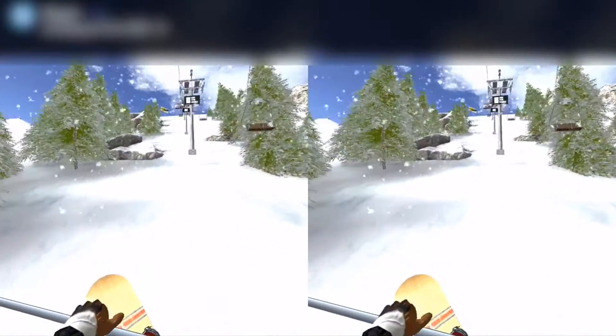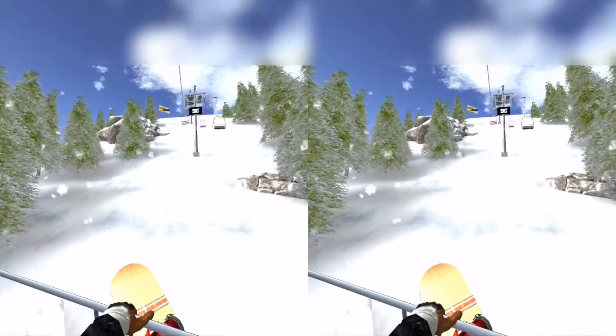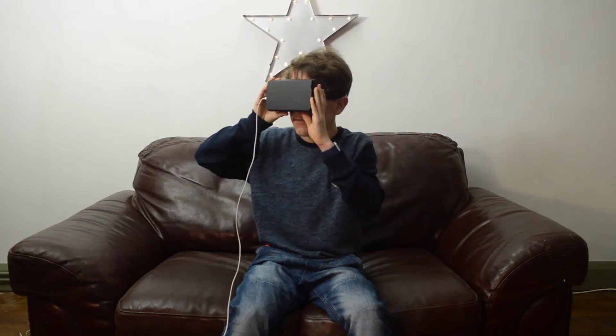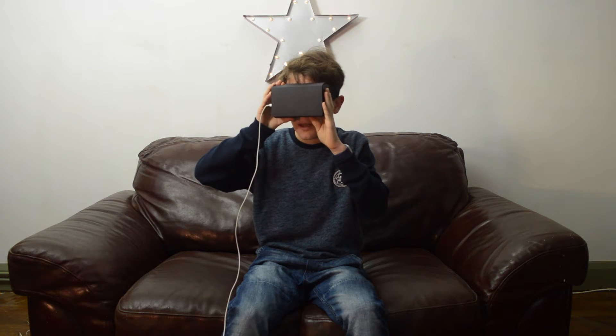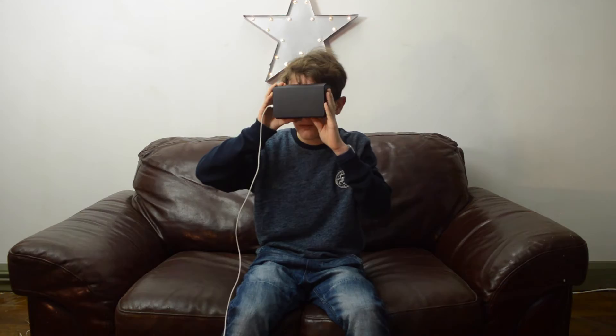The graphics aren't that great, but it's coming from the phone, so what can you expect? I keep getting notifications on my phone because it's in the Cardboard viewer — that's why you shouldn't use your phone for VR without putting it in airplane mode or something. But here recording in the studio, we kept my phone with notifications on.